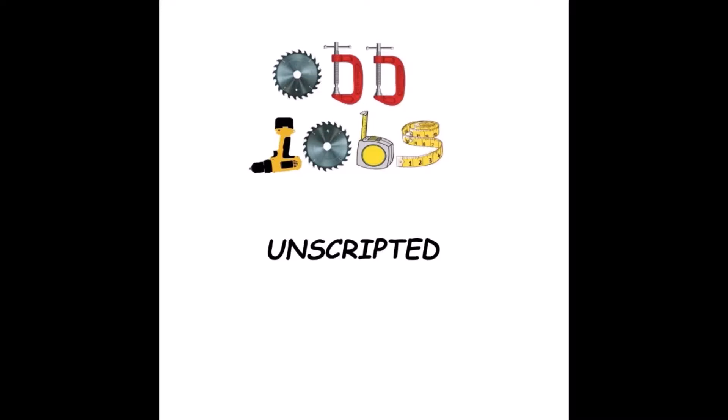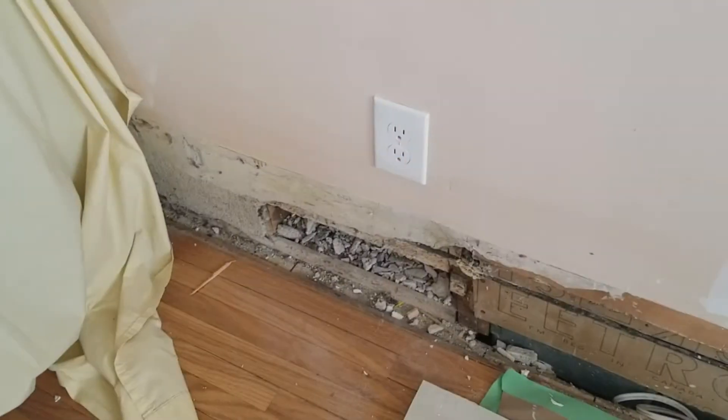Today we're going to connect an outlet to a switch. There's an outlet down here on the floor, and we want to connect the switch to it. The switch is going to go here alongside the door.